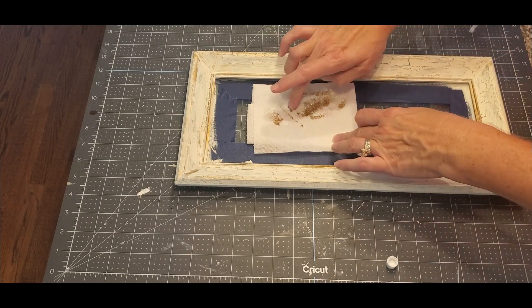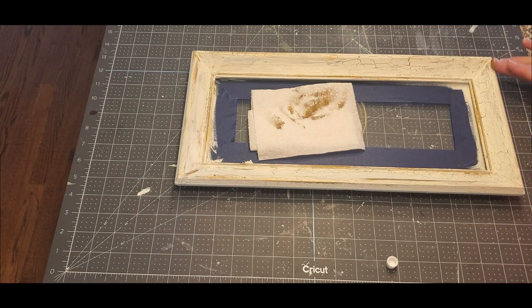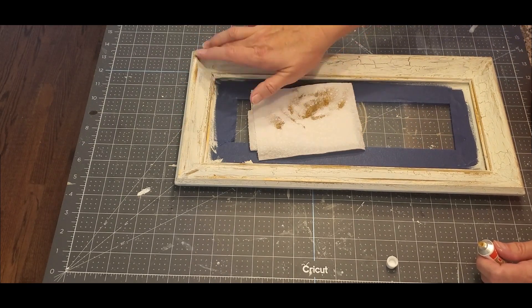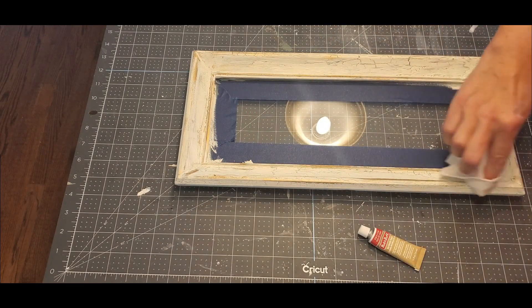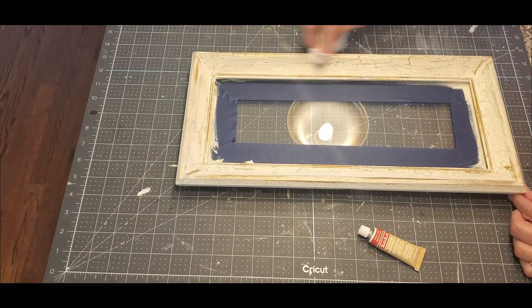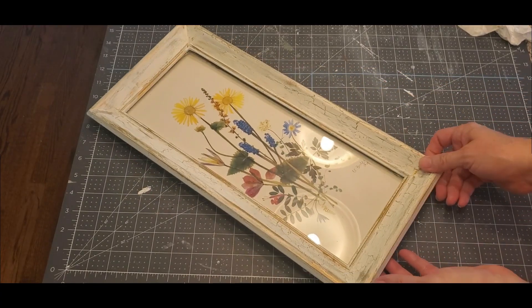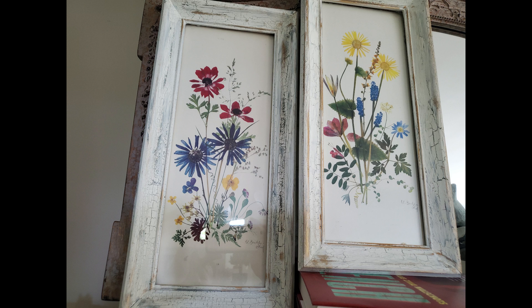If you're a subscriber, I want to thank you from the bottom of my heart — my channel is growing because of you. If you're not a subscriber, welcome! Consider subscribing because I have a lot of really cool ideas and I'm not afraid to try different types of artwork. Here's what the finished frames look like.